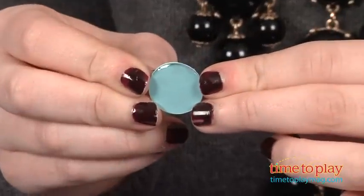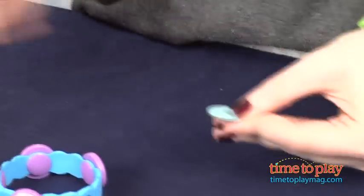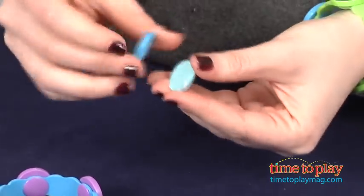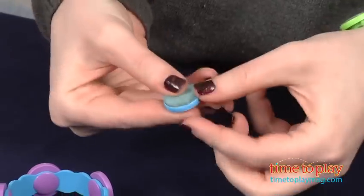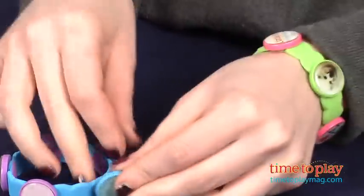This kit comes with 4 bracelets, 20 snap charms, and adhesive. Additional bands and snaps are sold separately. One thing to be aware of is that some of the charms' backs are really difficult to snap into place, even for me. So younger kids are definitely going to need some assistance.